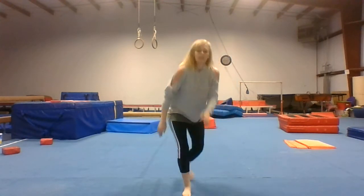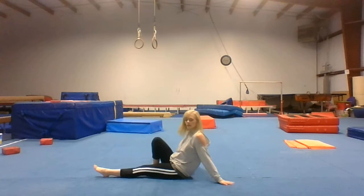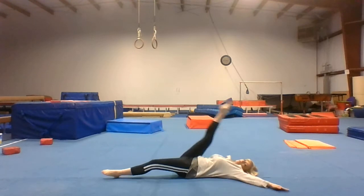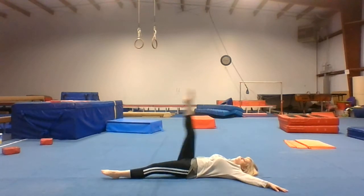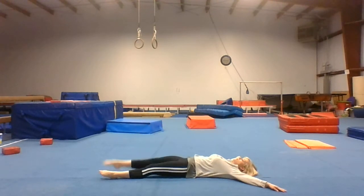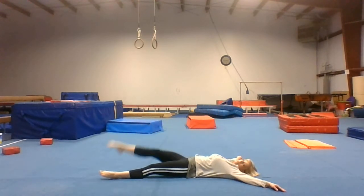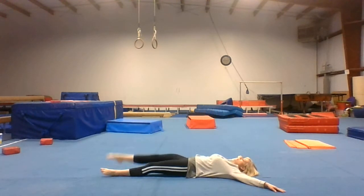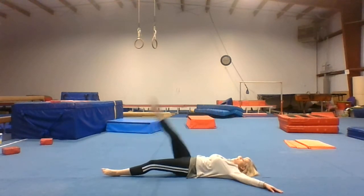Now you're going to lay down. Do a count of ten leg lifts.